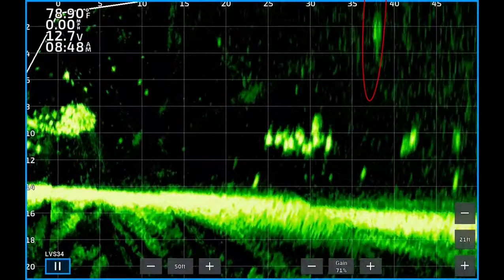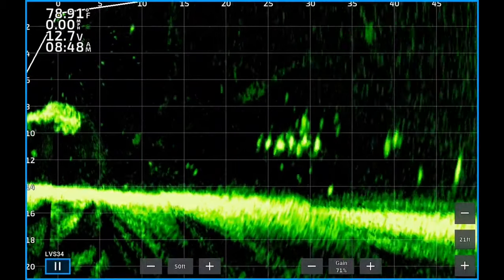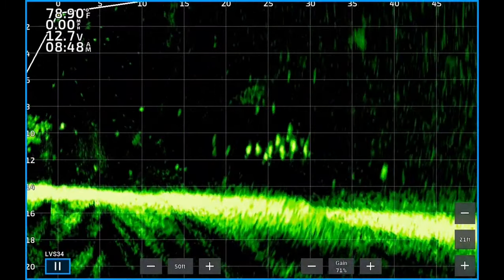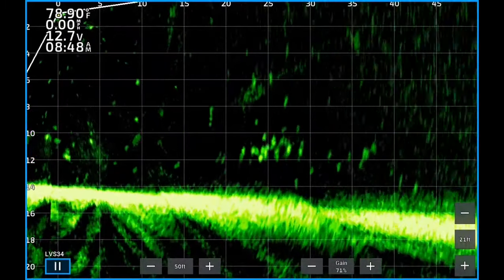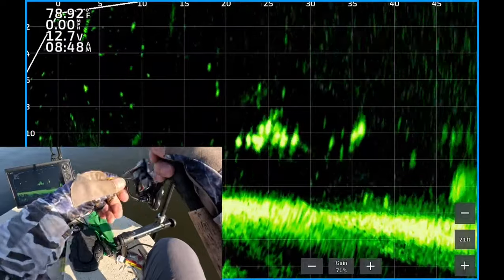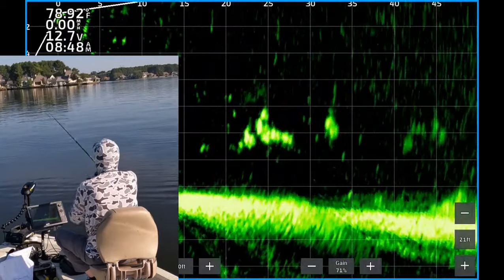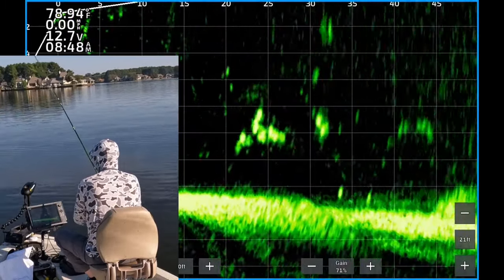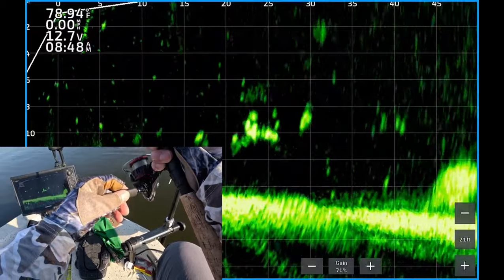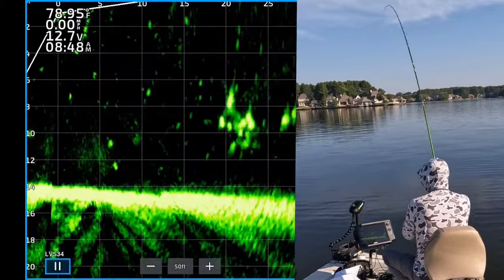These are a school of really nice crappie. There you see my jig coming towards the school about 30 feet away. They're about 10 feet deep. Now my jig — I'm working it right on top of the school and swimming it through the school, seeing if I can trigger a bite. No takers, so I'm going to reel it in and get it out there again. Casting it back out, you can see it drop down about 32 feet from the boat, now coming back towards the school. Working it on top of the school — there's one chasing it. Couldn't resist, had to eat it.